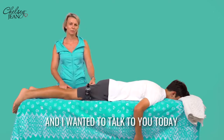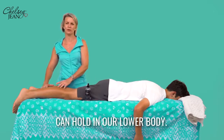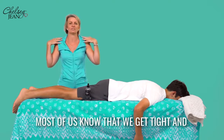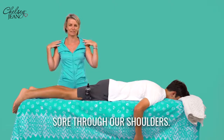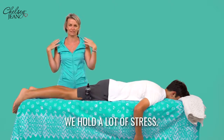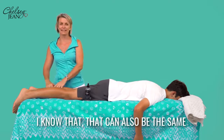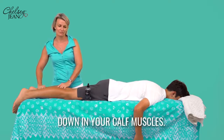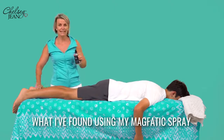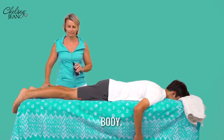Hi, I'm Chelsea Jean, and I wanted to talk to you today a little bit about the tension that we can hold in our lower body. Most of us know that we get tight and sore through our shoulders — our shoulders get closer to our ears and we hold a lot of stress. Working on bodies, I know that that can also be the same down in your calf muscles. What I've found using my Magphatic Spray is the best way to alleviate this pain that we get in the lower part of our body.